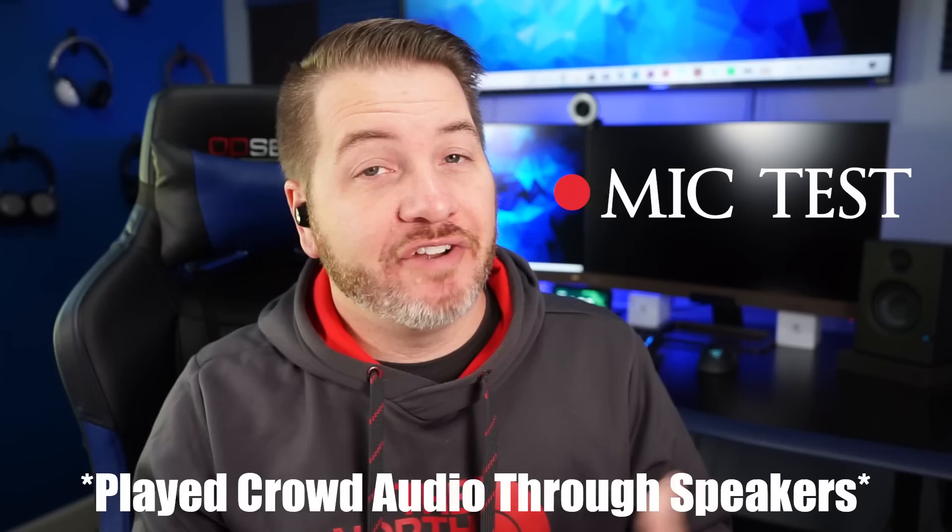Here is a mic test using the Phil T1X. It has a very natural pickup and this is what it would sound like taking a call in a quiet place. Now I'm playing crowd noise in the background through speakers so you can get an idea of what it would sound like taking a call in public.